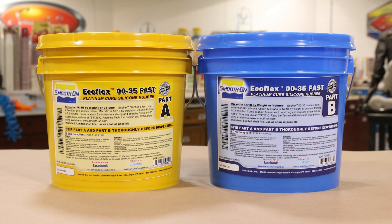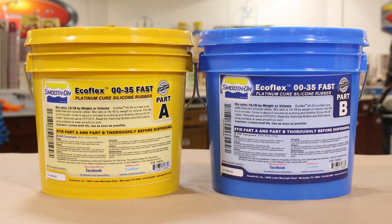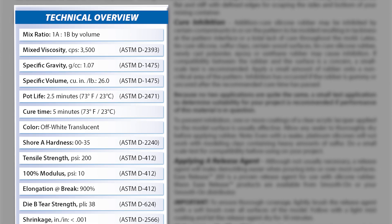The molding material we're using today is the Ecoflex 0035 Fast. This is a platinum-cure silicone with a mix ratio of one to one by volume, so no gram scale is necessary. The work time is 2.5 minutes — extremely fast — with a full cure of five minutes. More importantly, it's on a 0035 shore scale, making it super soft and easy to demold complex pieces.